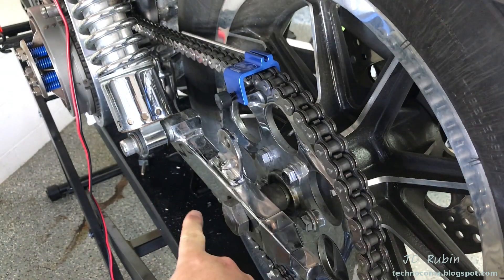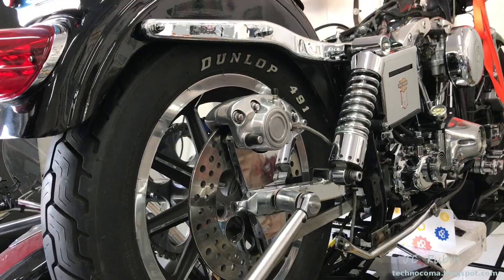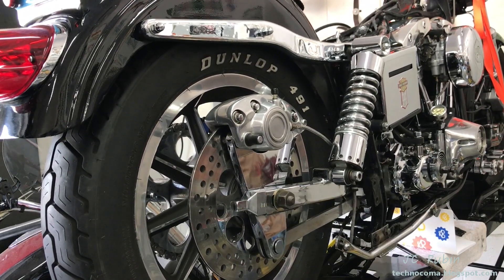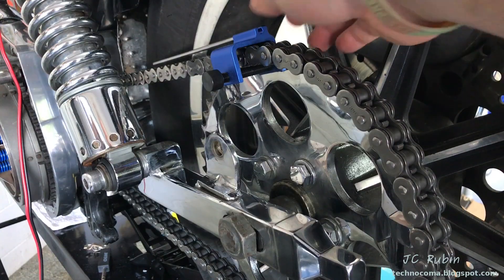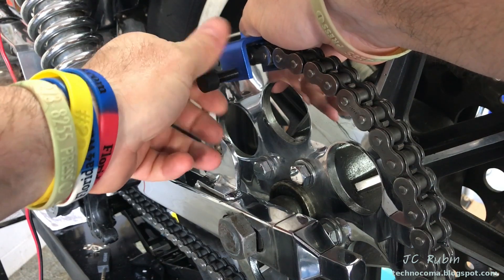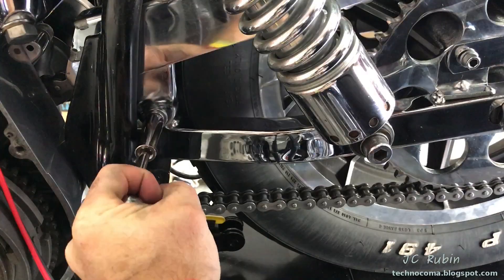Still keeping the chain adjuster tool on there as the rear axle is tightened down, the rear axle should be locked down and set to the specifications of the workshop manual of your motorcycle. One last look shows everything still lined up, so we loosen the set screw all the way so it will clear the chain and remove the tool from the bike.